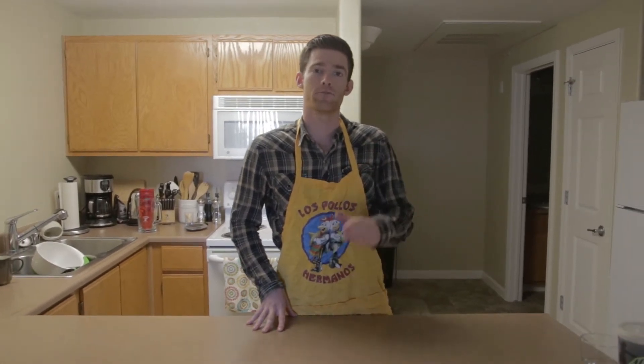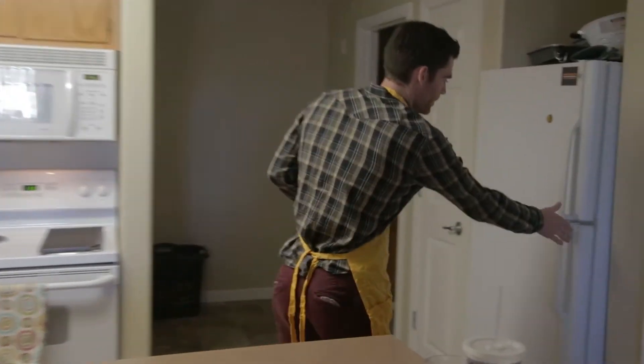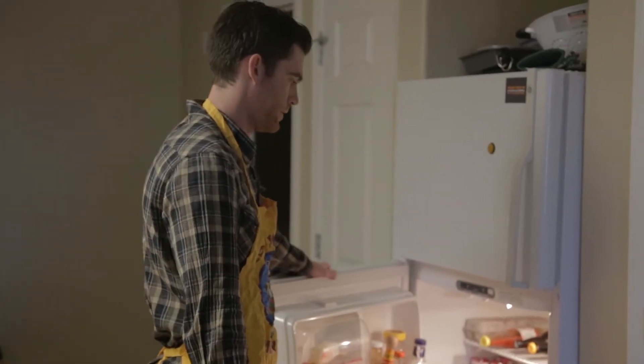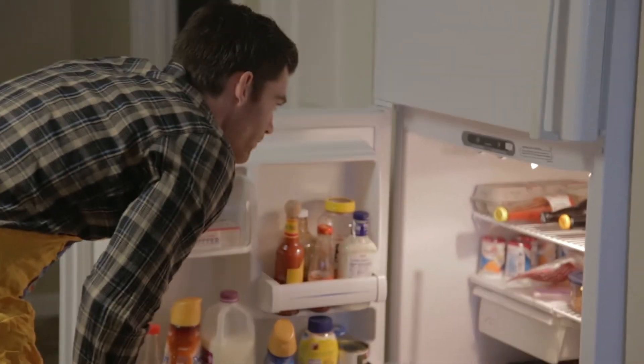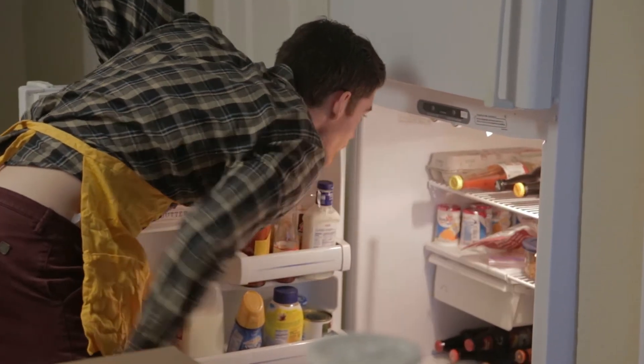Alright, welcome back to Ken's Kitchen. Today we're going to be making low carb vegetarian tacos. Basically, go into your fridge and if you have anything that would sound good in that, just grab it — any kind of vegetables or rice type thing. I don't have anything.